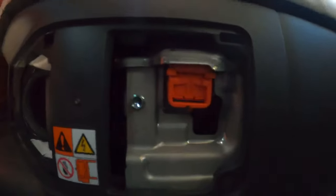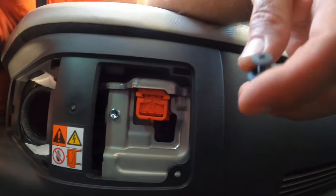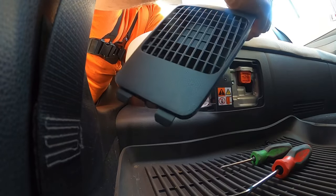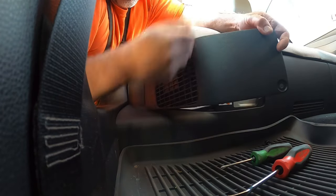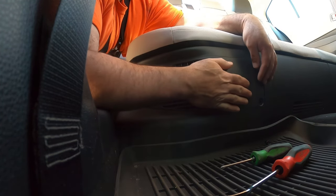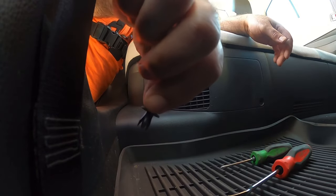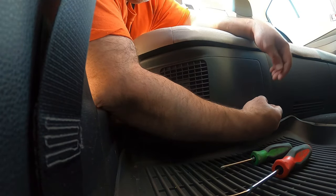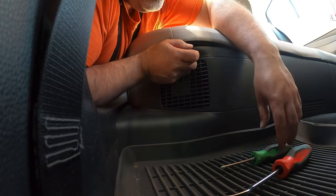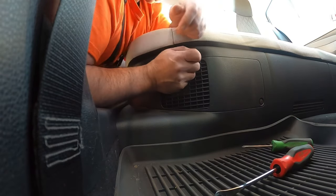Installation is just the reverse of removal. You push these clips back in and put your bolt back in. You've got two clips on the end — just slide them in on this end to start, then walk it around, push your clips in, and the last one is your screw. Just push that in and put a little bit on it. That's it — you're done, it's that easy.